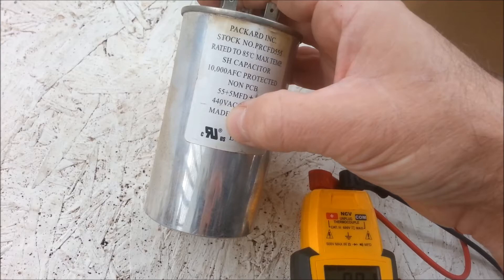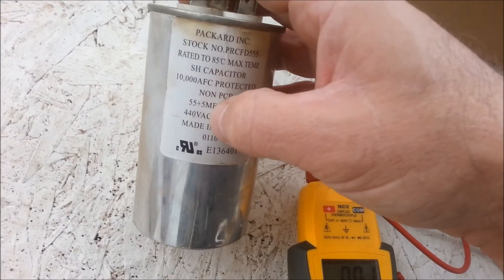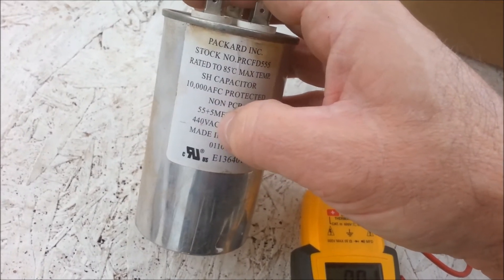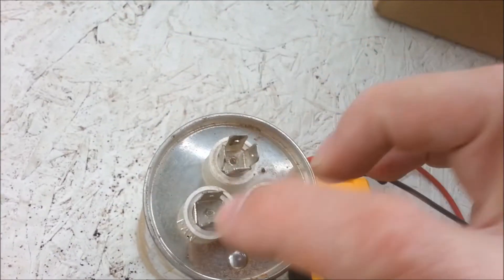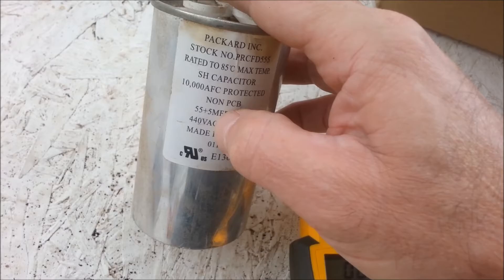Just look for the microfarad rating when you're testing them — you don't have to worry about the voltage when testing, but when you go to buy them, you do. Like this one's 440 volts AC, 55 plus 5 microfarads. So from herm to C it should be 55, and for the fan it should be 5. And that's basically it.